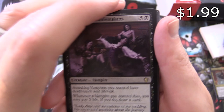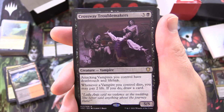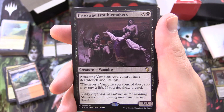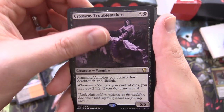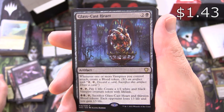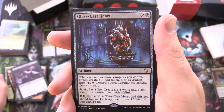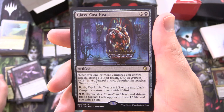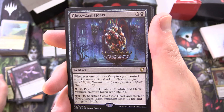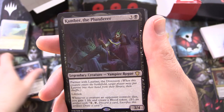Crossway Troublemakers, creature Vampire, 5/5 for 6 — attacking vampires you control have deathtouch and lifelink. Whenever a vampire you control dies, you may pay 2 life; if you do, draw a card. Glasscast Heart, artifact for 3 — whenever one or more vampires you control attack, create a blood token; for black, tap, pay 1 life, create a 1/1 white and black vampire creature token with lifelink; and for 2 black, tap, sack this and 13 blood tokens, each opponent loses 13 life and you gain 13 life. That's pretty brutal.